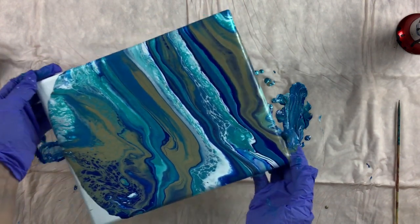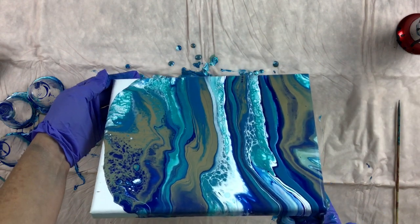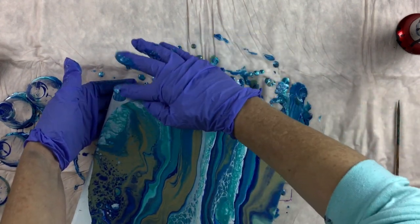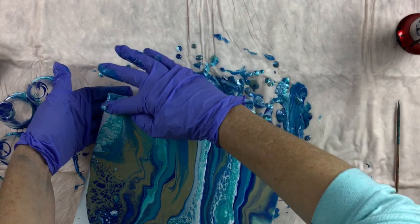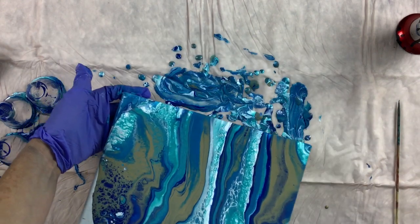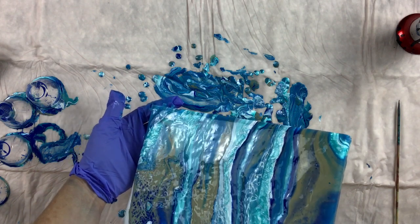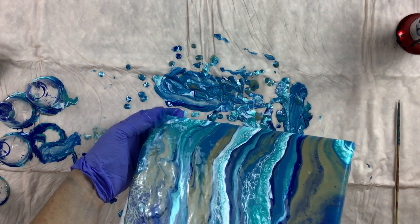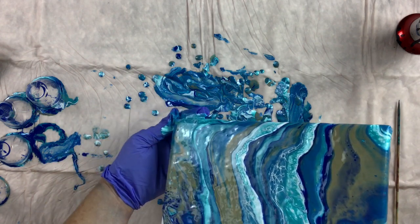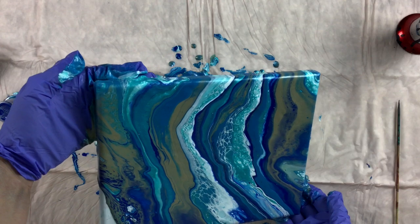I'm going to lose those cells — oh, I was hoping not to. Let's bring it back, bring the paint back to center. There is some gorgeous lacing going on now. Hopefully this will help this side. There's some gorgeous lacing — let's bring it back to the center.